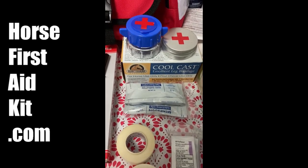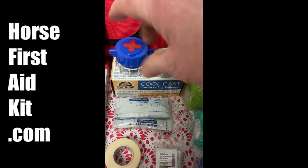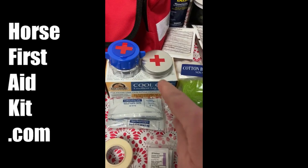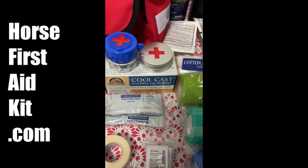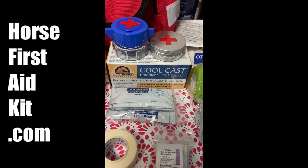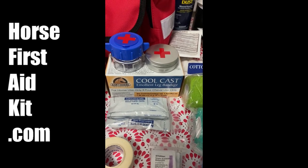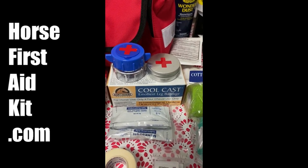Also included is the pill crusher. You take the top off, put your bute pills in, screw it down, and it'll powder your bute. This little tin is to keep your bute pills in for emergencies. The cool cast is for a fresh bowed tendon, pulled ligaments, or sesamoid injuries.